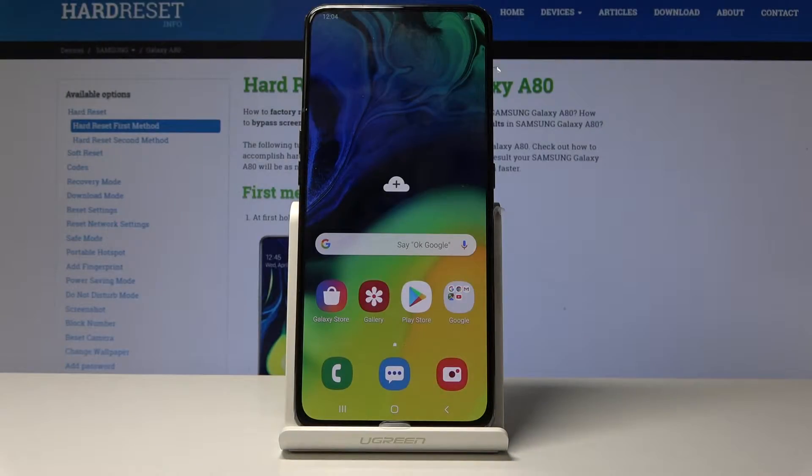Welcome. In front of me is a Samsung Galaxy A80 and today I will show you how to set up a fingerprint ID.